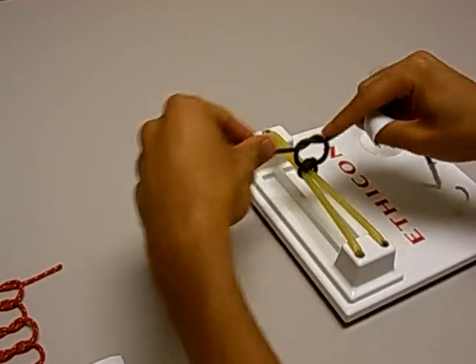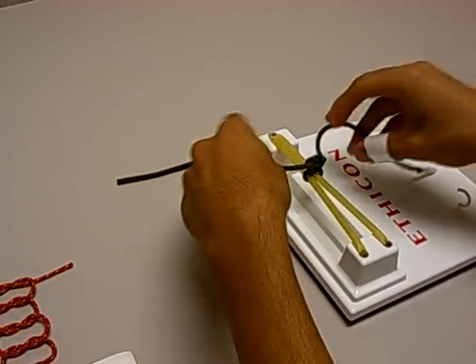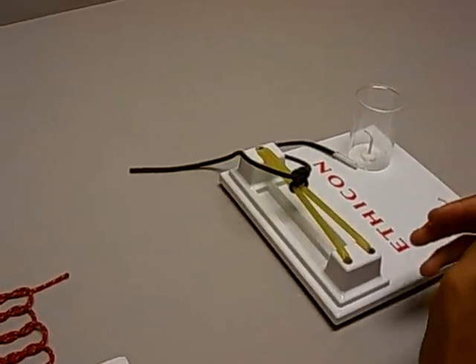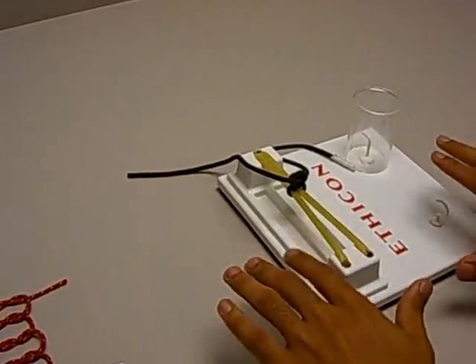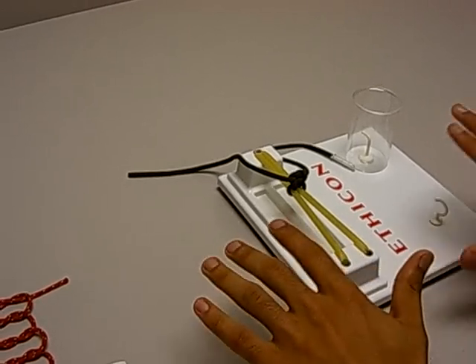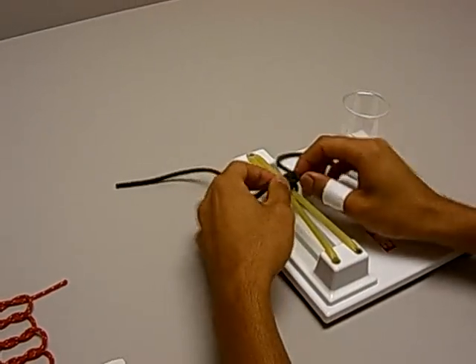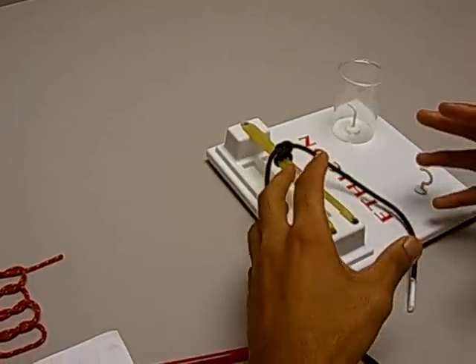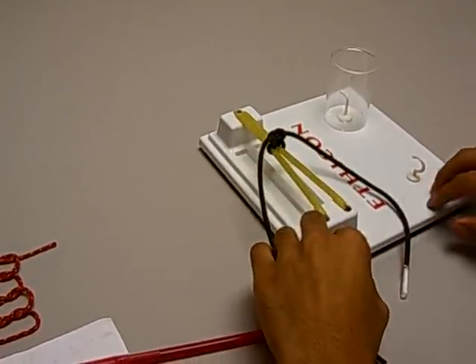That covers knots and troubleshooting. For visual learners or those who prefer charts, we've put together a reference that outlines everything covered here to help you organize how to tie square knots.